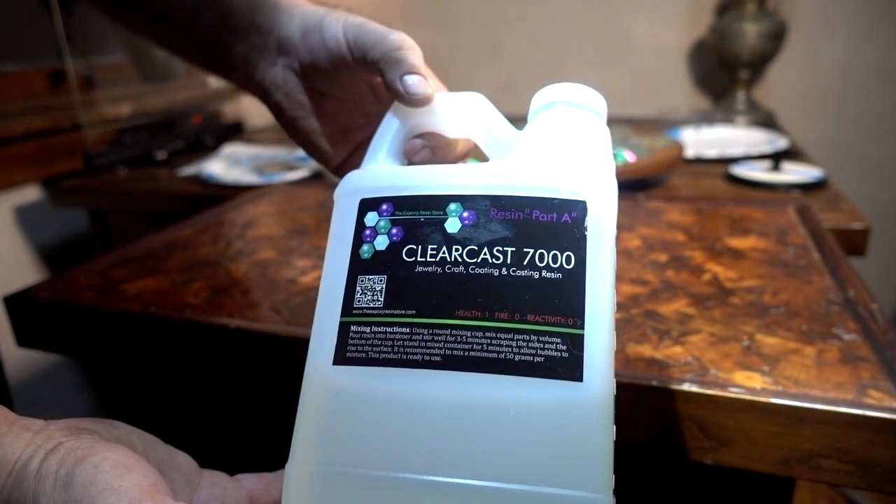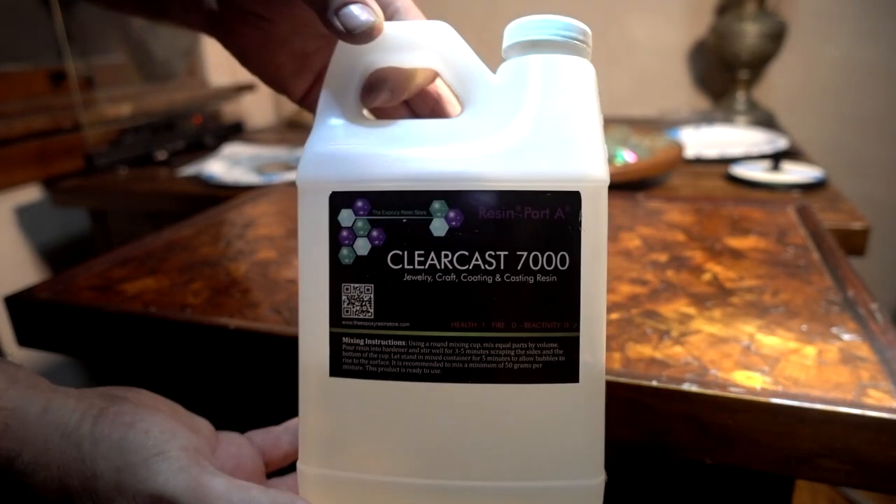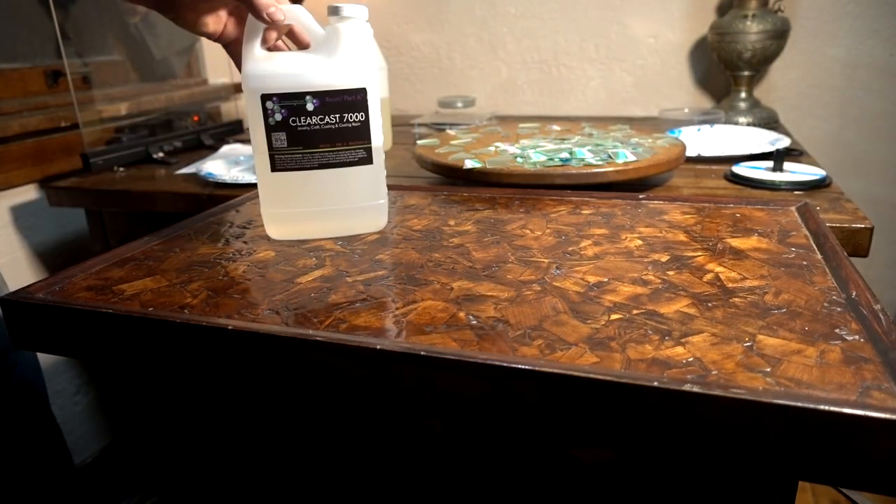I'm going to be using the ClearCast 7000 resin. I think I got this on Amazon. Two-part epoxy, equal parts.